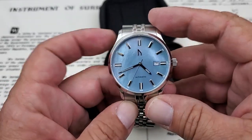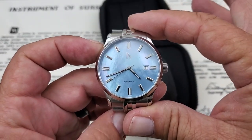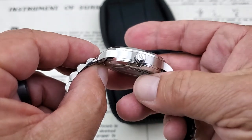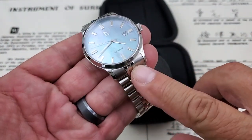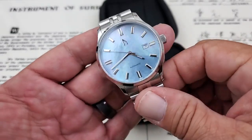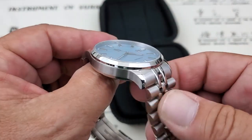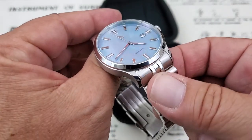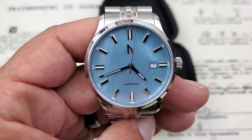Let's talk specifications on this watch. You have a 41-millimeter case from side to side, 47.5 lug tip to lug tip. I'm measuring just under 12 millimeters of thickness from the case back to the top of this flat sapphire crystal, and the watch employs 22-millimeter lug openings. All 316L stainless steel construction on this watch. Very nice finish work done all the way around — brushing on the side of the case, polishing along the tops of the lugs, as well as this fixed bezel on the watch.